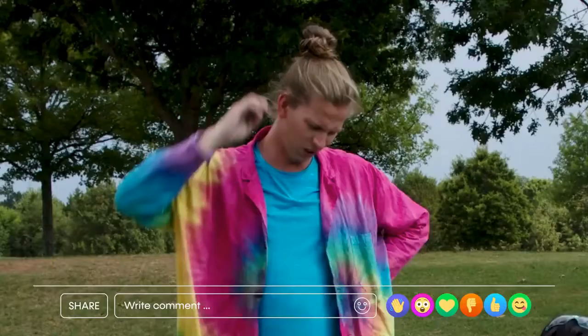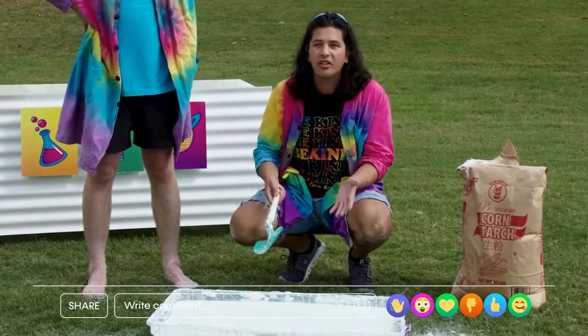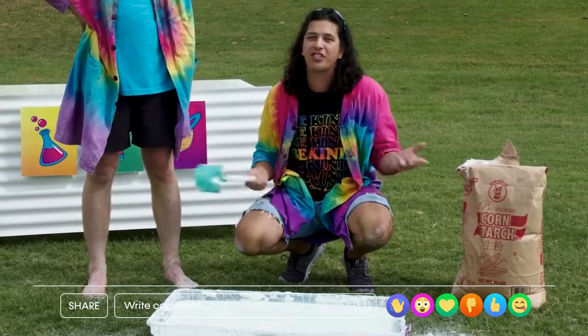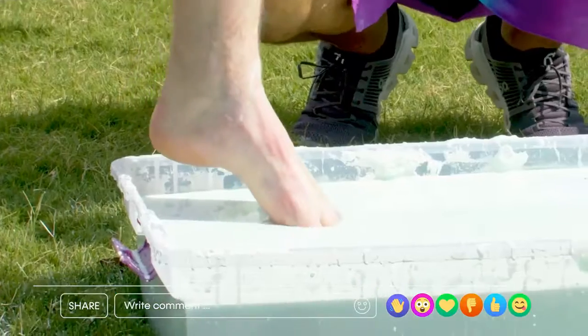I think it's about ready. What exactly do we have here, Kelvin? This is the chemistry experiment where we mix cornstarch with the water that was already in this big container, and we added a little food coloring just for fun. Wonder what it feels like. Go ahead and just stick your foot in there and try it out.